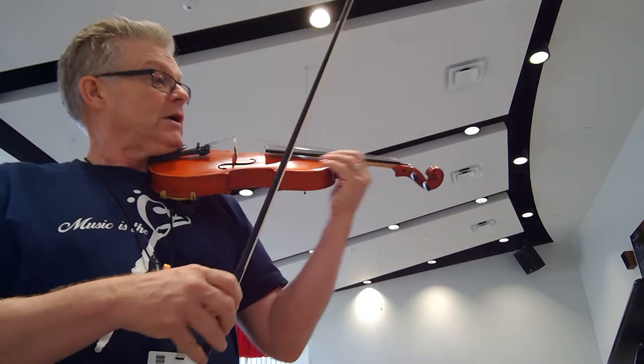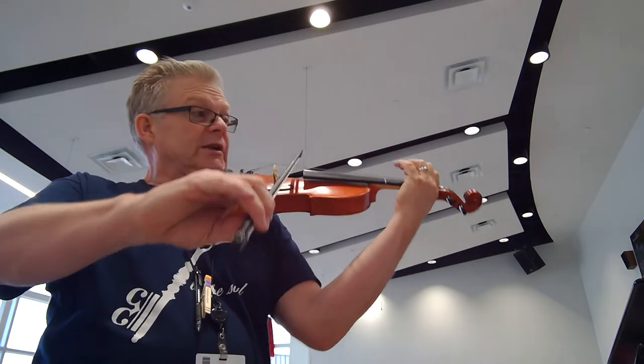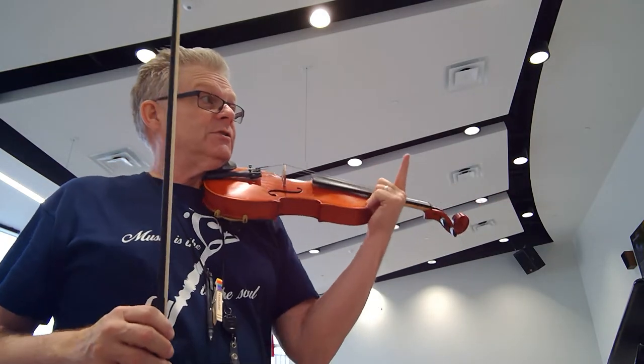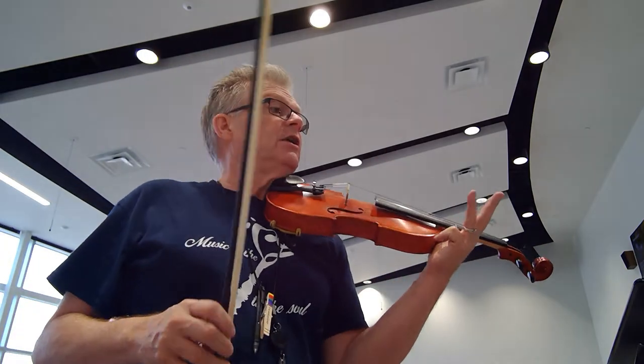All right, here we go. 1, 2, 3, rest. 2, rest. Rest. 2, rest. 1, 2, 3 — 2, 2, 3 — 3, 2, 3.